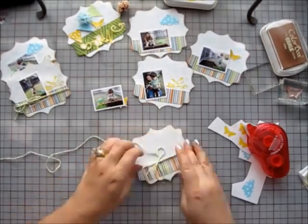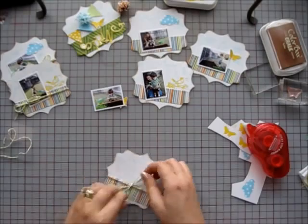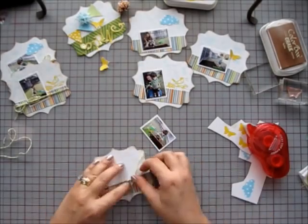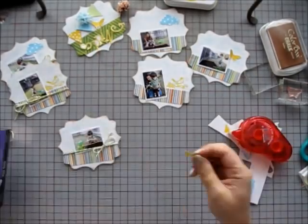To assemble the pages, I keep things pretty simple. Each page has a photo and twine. I add a butterfly, cloud, and a bird stamp to the first three pages and then I repeat that pattern.